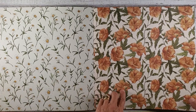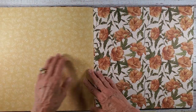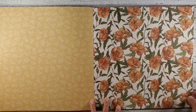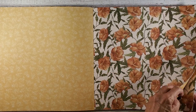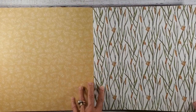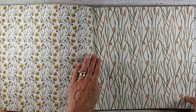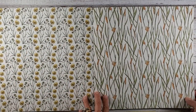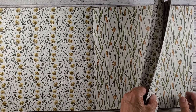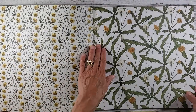Then here we have what almost looks like a climbing vine. The colors are muted — very soft, very warm, very pretty. And you have your cattails. So these I'm going to use in my scrapbooks, but I'm also going to be making some journals with these papers because they're just so pretty.